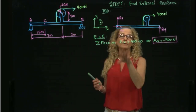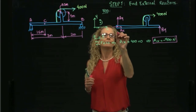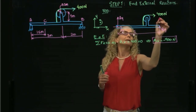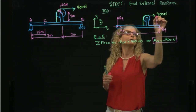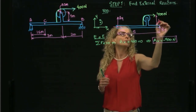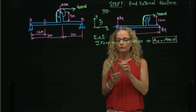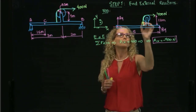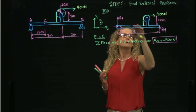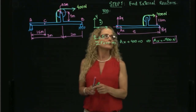I can apply the moment equation at A or B — let me take moment at B. The total horizontal distance is 5 meters. The height I also need is 1 meter plus the radius of the pulley, so 1.2 meters. I do not need to include the moment produced by the internal rope force since that force is internal to my system. So I take the sum of moments about B equals zero.